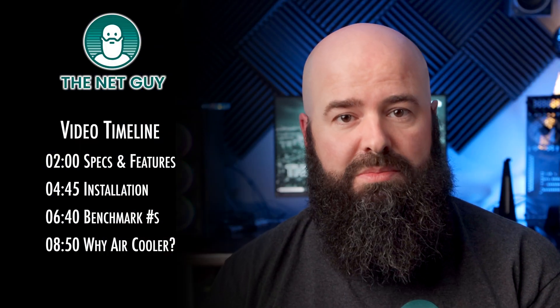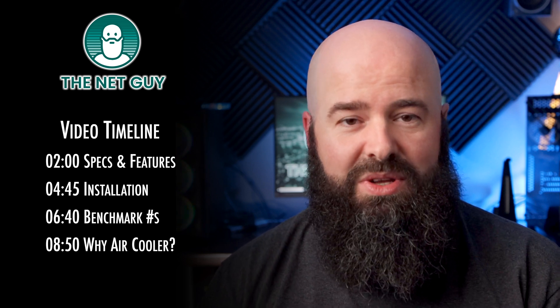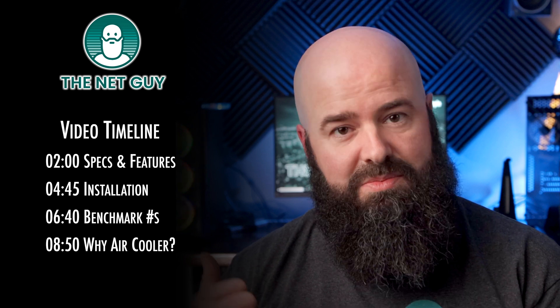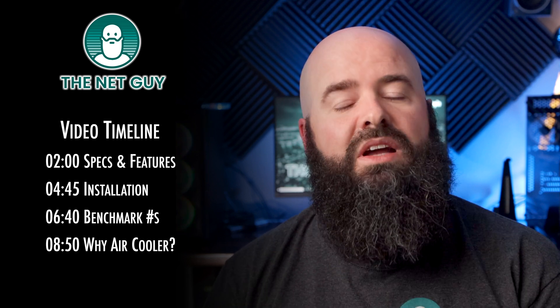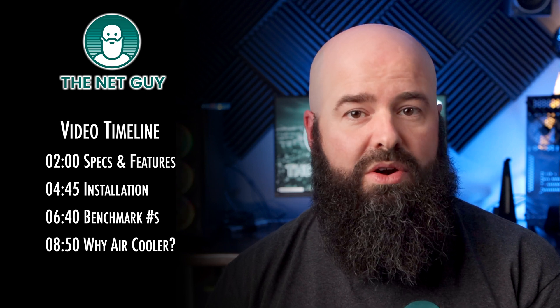Today's video layout is pretty simple. I'll tell you some things about the cooler, then I'll show you how to install it properly in this PC, and I'll give you some benchmark numbers to compare it with other popular coolers. I'll also tell you why you might want to choose an air cooler over a water-cooled radiator.